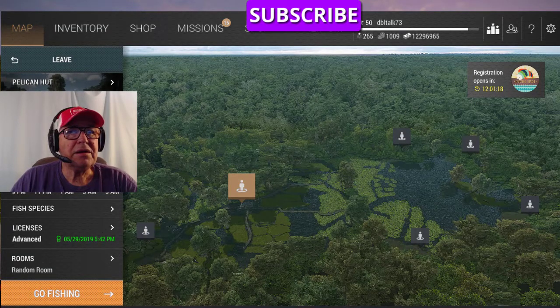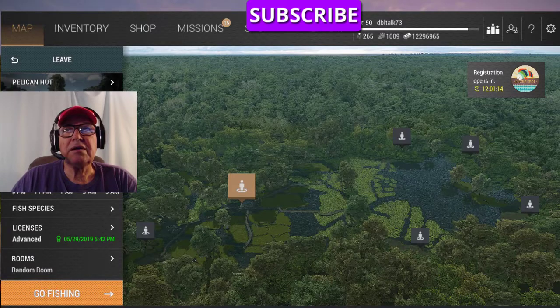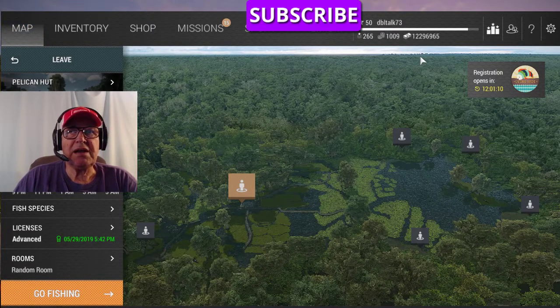Hello again, DoubleTalk73 here. We're going to try this Tiger Jerkbait in Louisiana for bass.